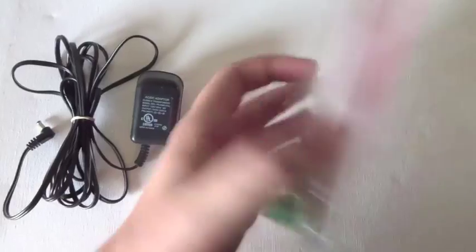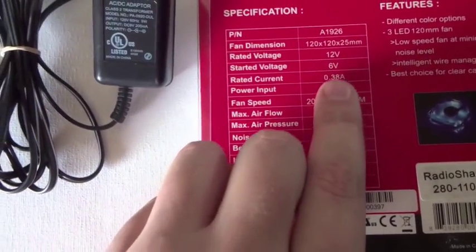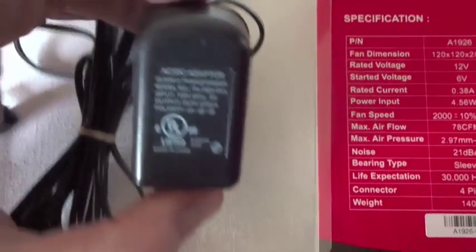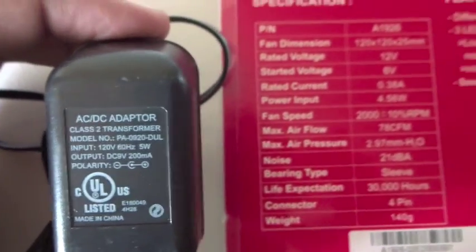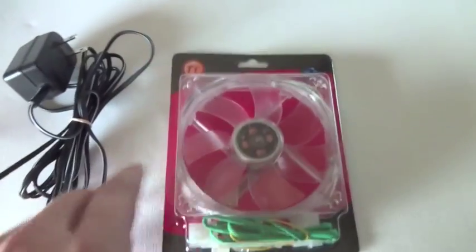Let's take a look at the specs of the fan on the back of the unit. This unit's rated voltage is 12 volts, but it will operate at as low as 6 volts. So I'm going to go ahead and use an AC-DC adapter I got at the Salvation Army for $3, and it's rated at 9 volts. Any adapter between 6 to 12 volts should work for this application.